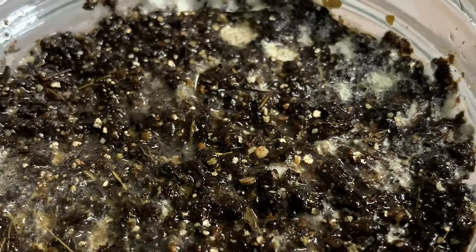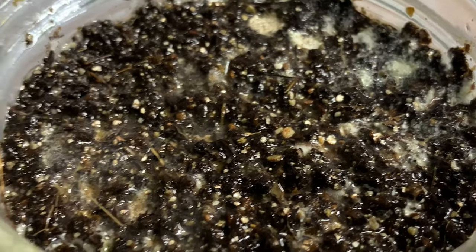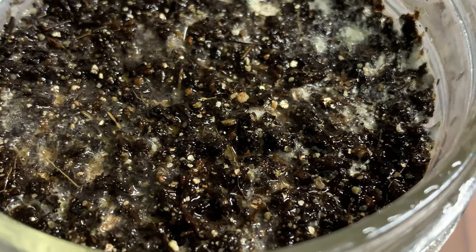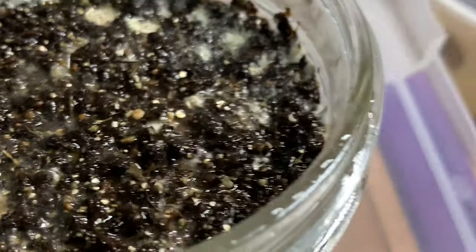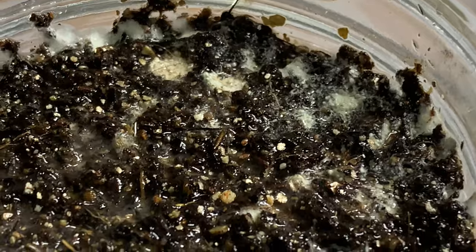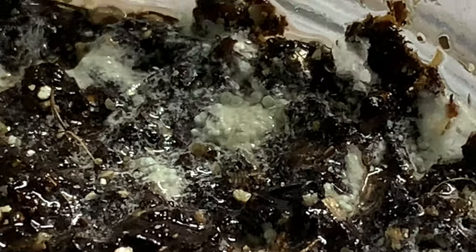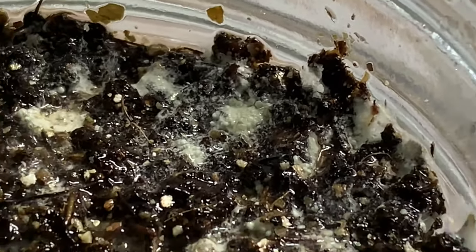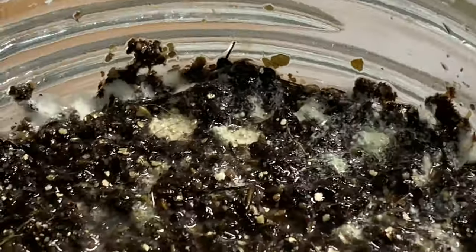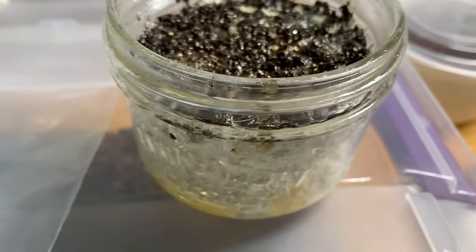They formed primordia a couple days ago, but they're not really growing all that much — it's been like two or three days. There are new primordia starting to form as well, it's just going a little slower than I think it should. I can't say for certain whether we're going to have fruits, but I'm hoping for the best. These guys are a little tricky in this kind of fruiting setup.